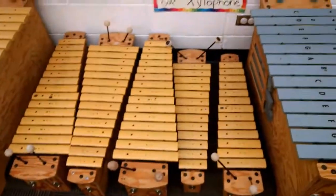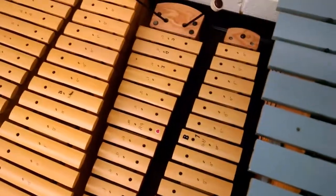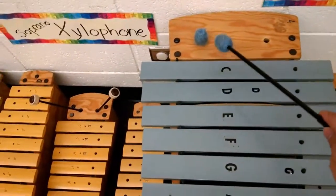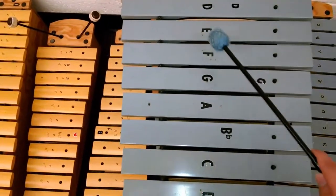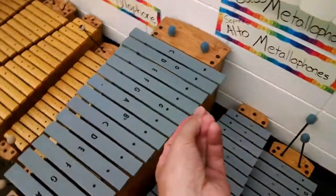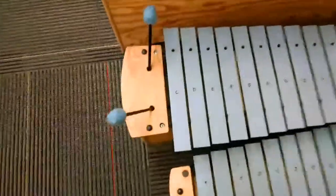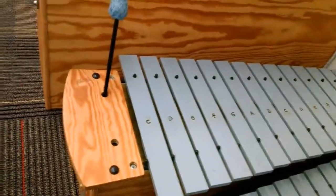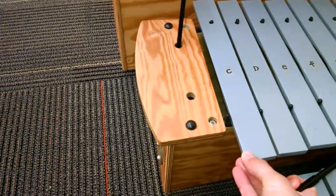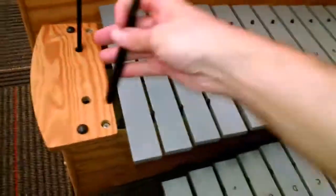Glockenspiels have metal bars, so they have different pitch ranges. Smaller ones are higher pitch, larger ones are the bass ones with lower pitch. I'm filming with one hand — you're actually supposed to use one hand to mute the bar when you hit it. So you play it and then mute it with your other hand so it's not all ringing.